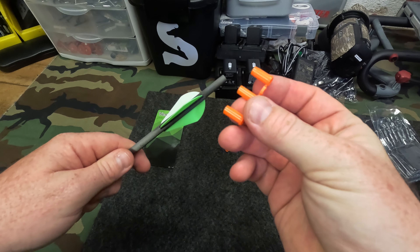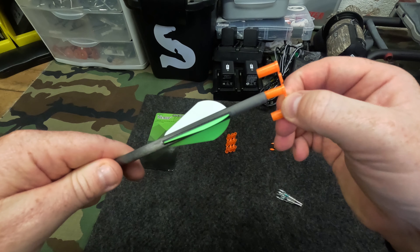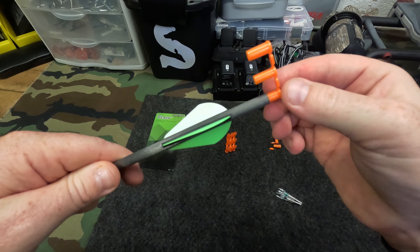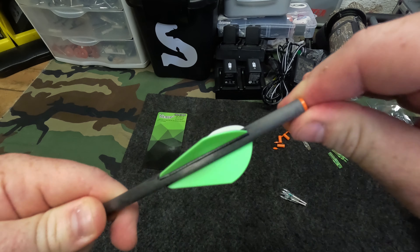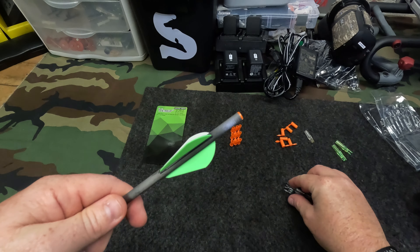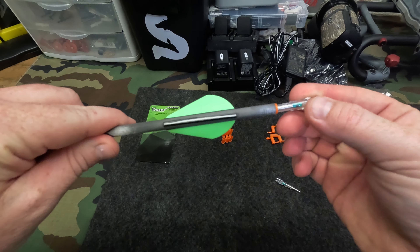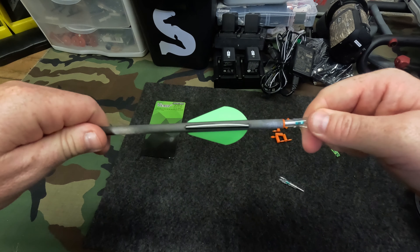Remove your old nock. You've got the pack of three here, just the inserts. Just measure up, see which one fits the tightest in there. You can see that one went in too easy, that one had a little resistance — that one's money. Push it in, take that out. Use your cock vane up, that's what I would do just for uniformity.